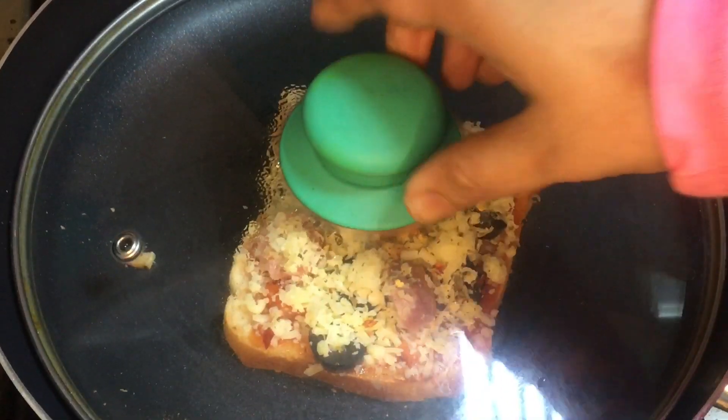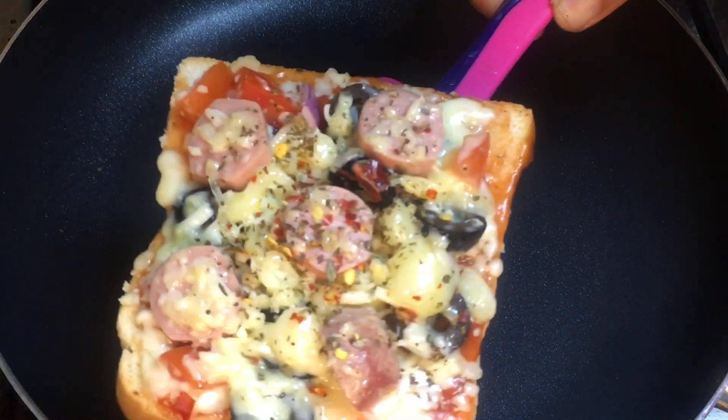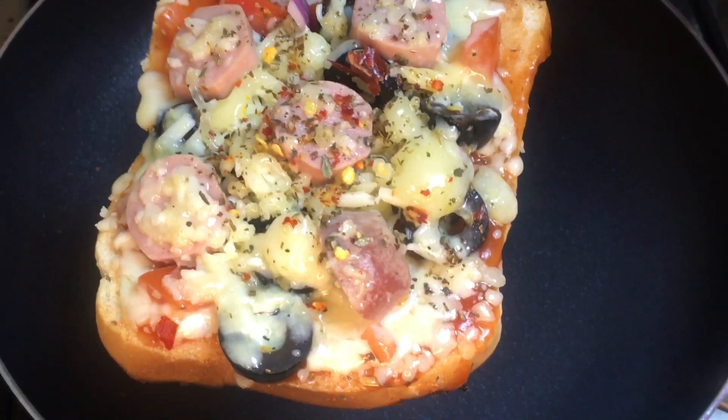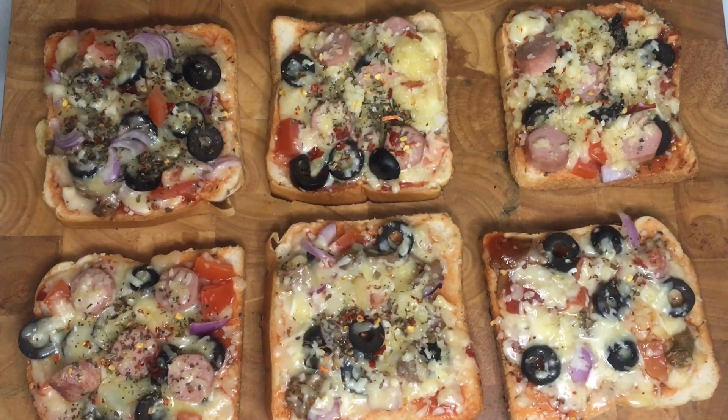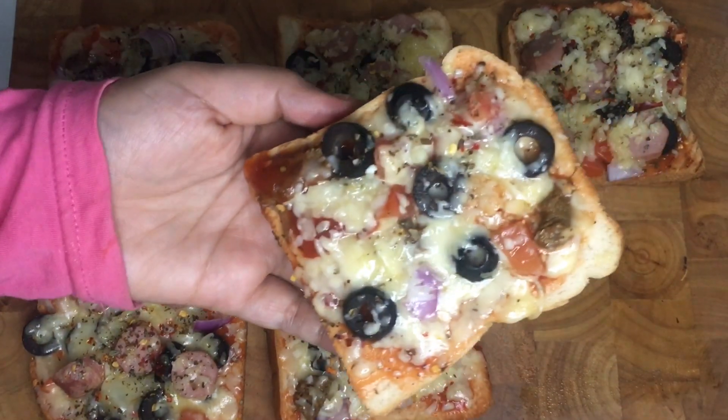The third component is the red sauce. This pizza is made with pizza sauce. If you want, you can also use pizza sauce on top.